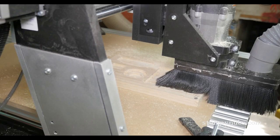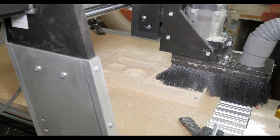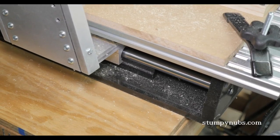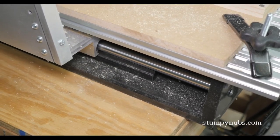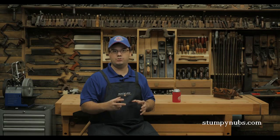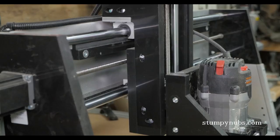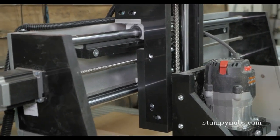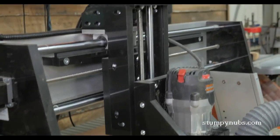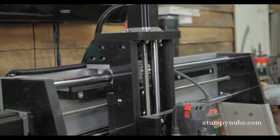I'm machining clear pine that I bought at a home center — it's beautiful material. The softwood cut very easily and I didn't notice any bogging down even on the more aggressive cuts. That's one of the benefits of a machine with a powerful router as opposed to a little spindle. The heavy-duty rails and lead screws didn't deflect at all, and I'm confident I could have made this project out of any kind of hardwood without any problems.